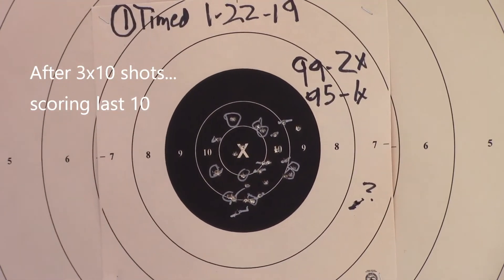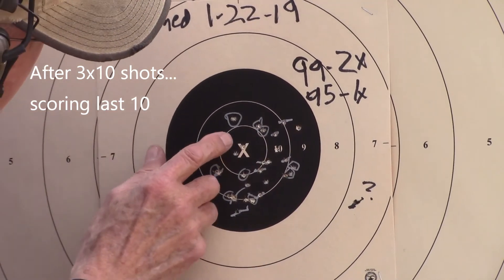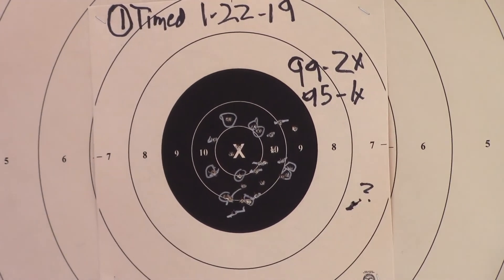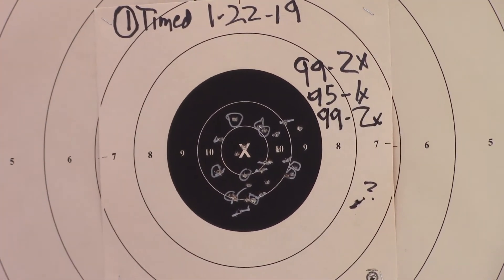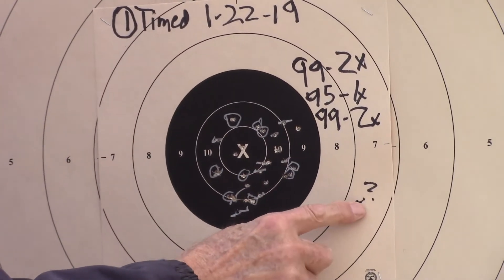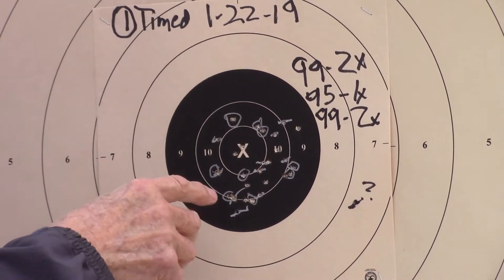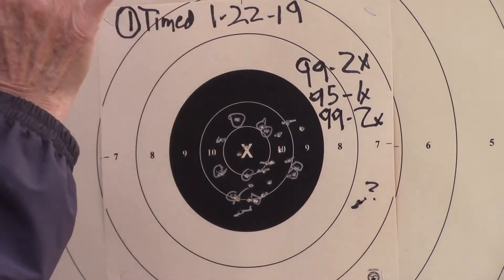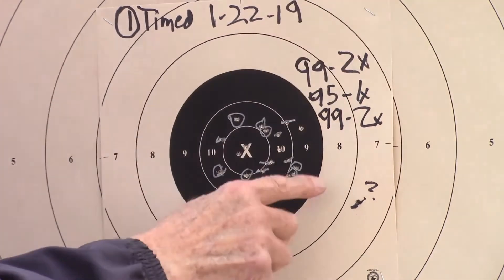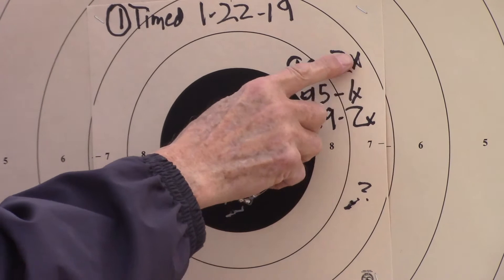That's good — a 99-1X, maybe a 99-2X. This is a good string. That one shot right there is the only thing that messed me up just a little bit. The wind doesn't affect me at the shooter position, so don't worry about the wind. So: 99-2, 95-1, 99-2. But notice there's not many X's.